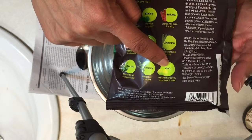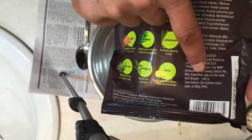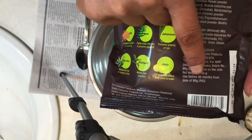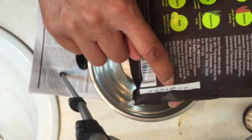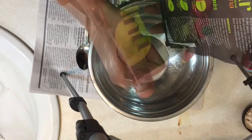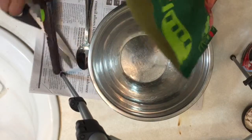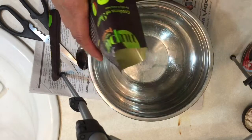It says to use this within 36 months — I'm pointing that out here — and the date is 11/14, so it's very important to check that when you purchase your henna. I am opening up the package and this is what henna looks like: nice and green.